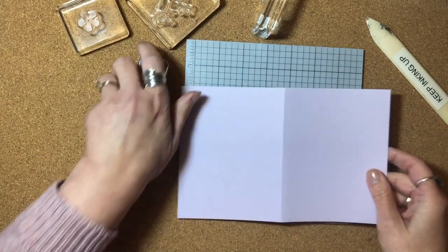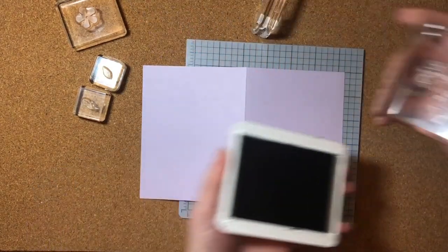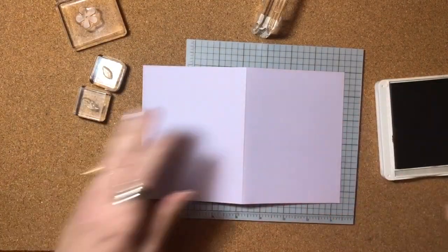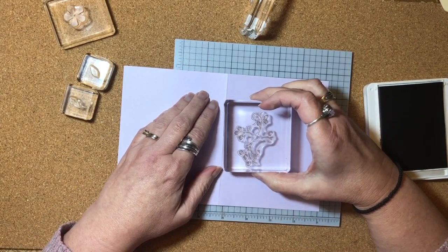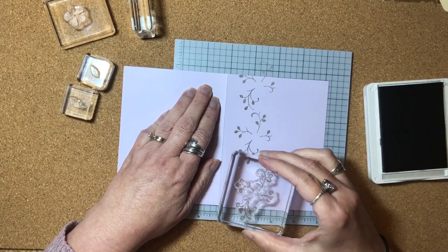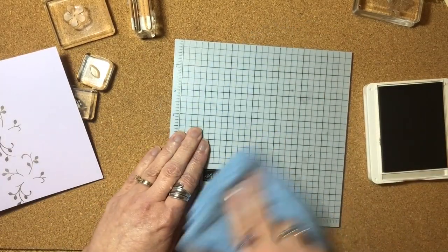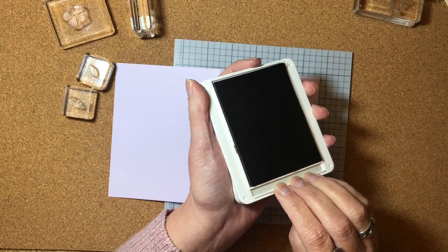I'm going to open up my card to do my stamping. I'm going to begin by using Gray Granite ink for the viney image — the one that has the branches and the leaves. I'm going to ink that up in the Gray Granite and stamp it to the left, not quite to the edge of the card. I'll stamp it there, then again above, and below. Before I continue, I'm going to wipe off the ink so I don't get it on the inside of my card. I'll close up the Gray Granite for now.